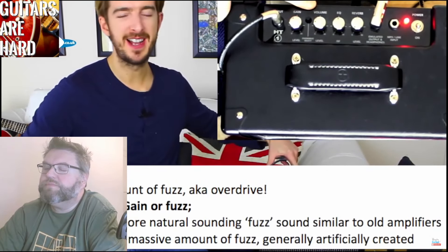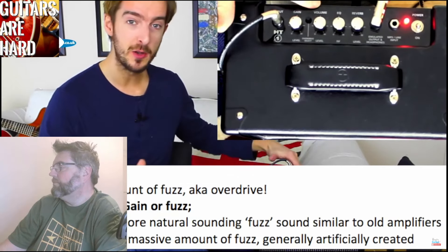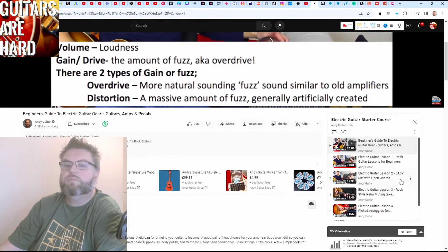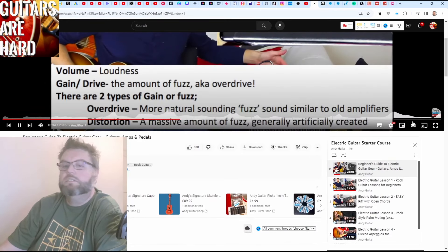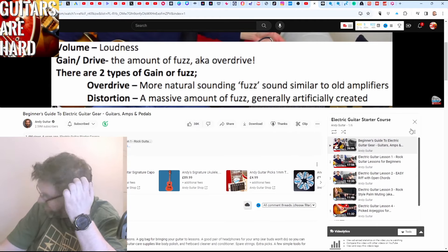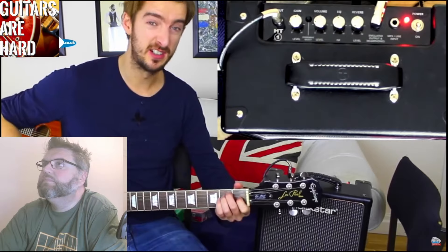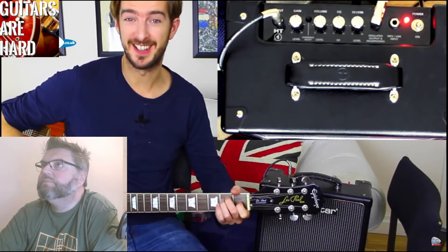The next one on this particular amplifier is volume. Volume always just means loudness — it's the thing you want to control or keep lower when you want to turn it down. Typically, to get the classic rock sound, we want to turn the gain or the overdrive up, and then keep the volume under control so we don't wake all the neighbors. Keep the volume down but turn the overdrive up and make sure you're on what we call the dirty channel — or the clean channel like this.